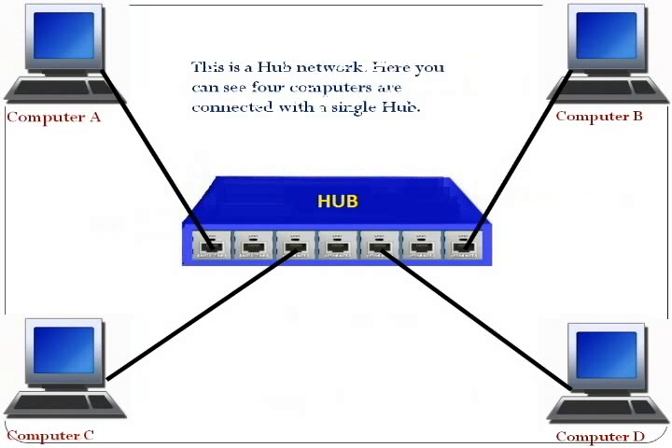This is a hub network. Here you can see 4 computers are connected with a single hub.